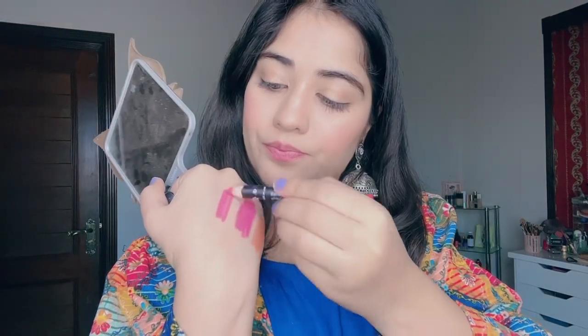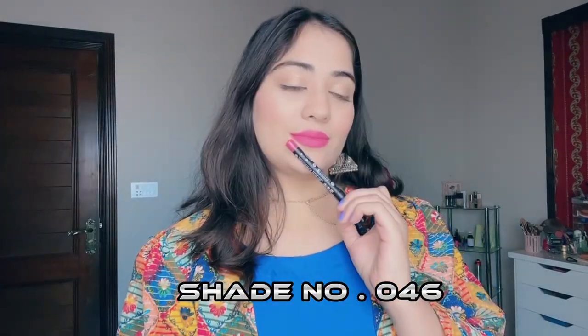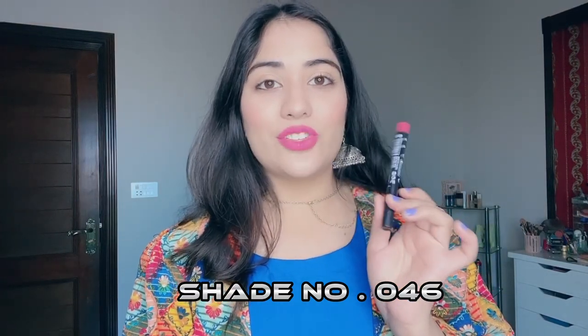Next shade I have is 046 Rose Madder. How does it look? It looks like a pink shade again. Both may look the same in the video but they are not the same. I have applied this one — this is pure pink but it is a little orange and light. There is a little difference. This is 046. Let's apply it and see. It is a very good shade, 046 — oh my god, I am in love with this shade, so cute.